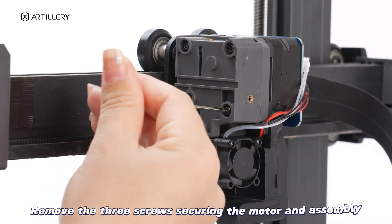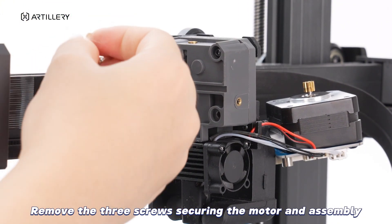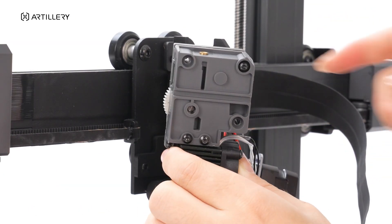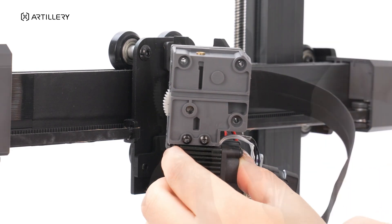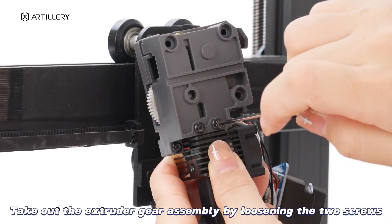Remove the three screws securing the motor and assembly. Take out the extruder gear assembly by loosening the two screws.